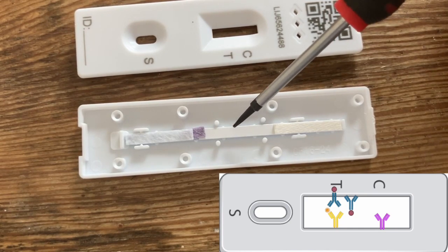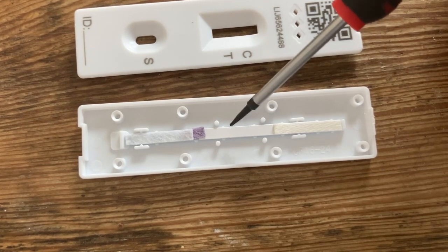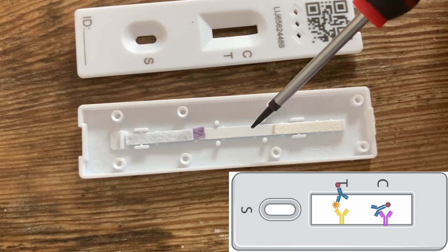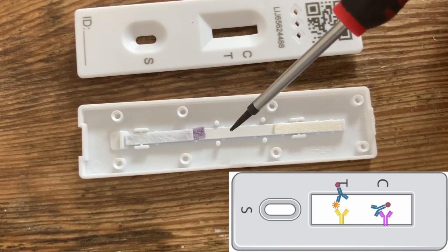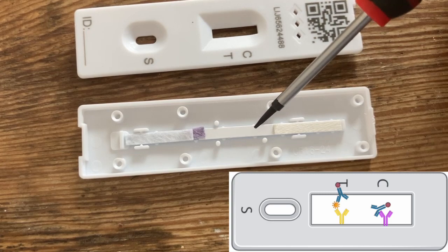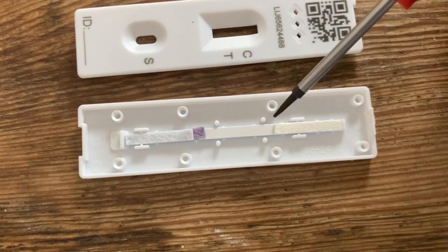So if you're testing positive, you'll get a red line appear there, because that's where the trapped antibodies will sit. Now these things just carry on until they get to the control line. This just basically indicates that the test is working — any of the antibodies that didn't get stuck at the T line now get stuck there. And then anything remaining carries on to the pad at the end.